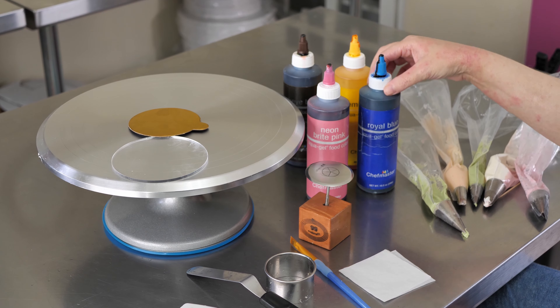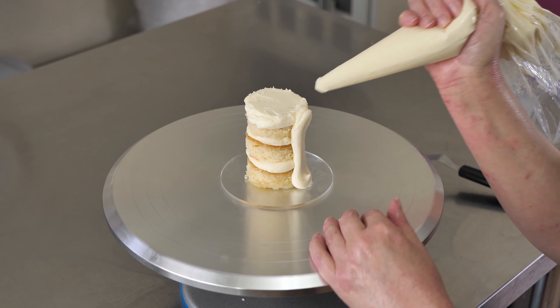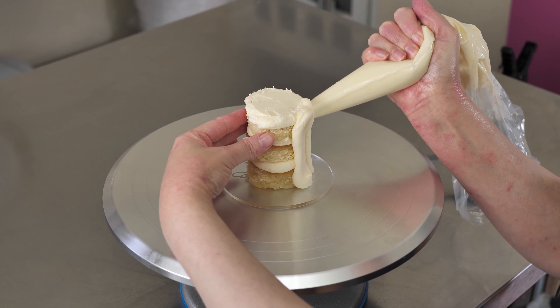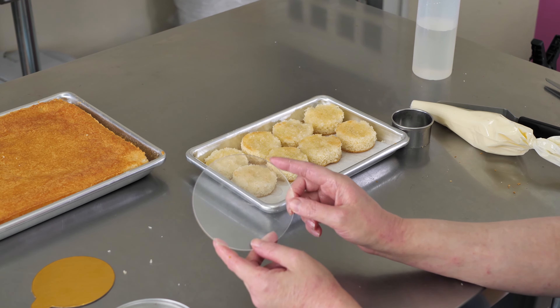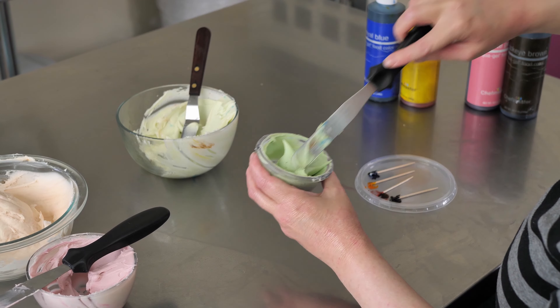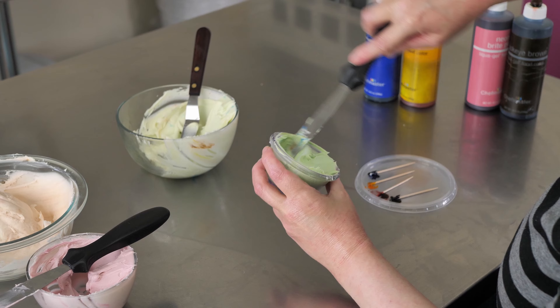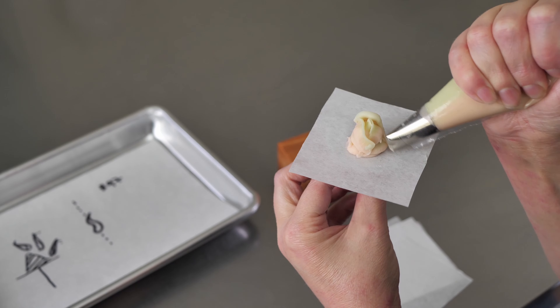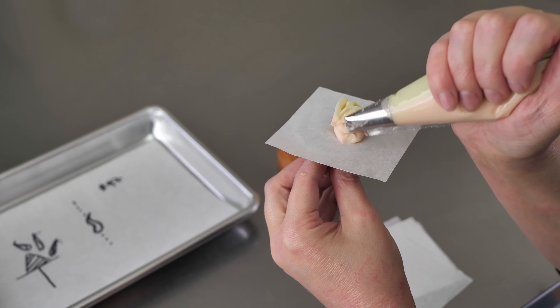Follow along in our step-by-step videos learning how to fill, frost, and finish your minis, along with tips on how to and what to mount them on. We'll also cover the basic things like mixing your colors, applying your finishing touches for each style. You'll get to practice using your flower nail and also using a variety of tips.